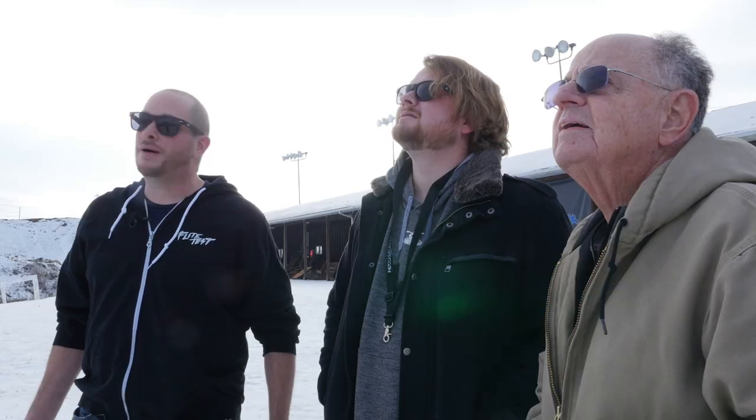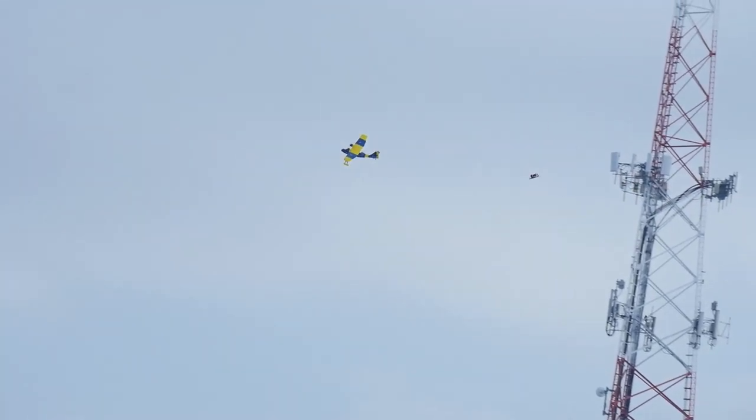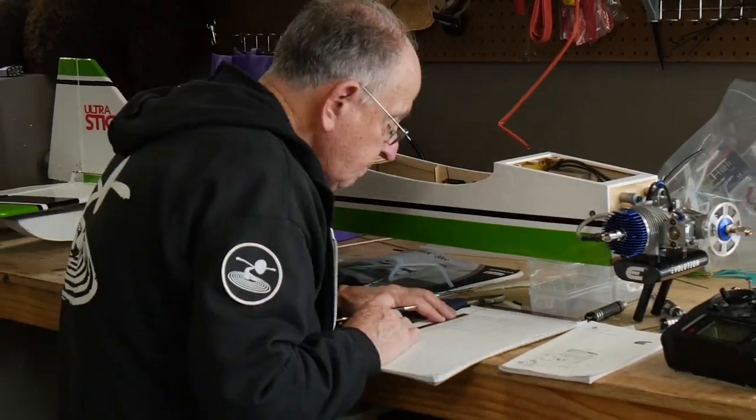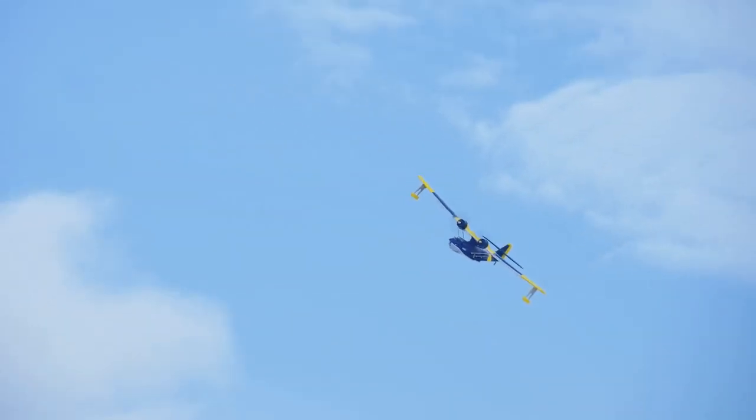Bob has been a near and dear part of Flight Test for so many years now. One reason we get the opportunity to fly so many different planes so often is because Bob is oftentimes in the background settling and tuning for us. In fact, he's setting up something right now that we're super excited about — it's a big Ultra Stick gas motor. For those of you asking for gas content, it's coming. We've got a lot of balsa, a lot of gas, and a lot of build-up models coming in 2018 and we're really excited to share that with you. We want to thank you for watching, thank you so much for being part of the Flight Test family. If you'd like to see this content, make sure you subscribe and hit that notification bell. We'll see you next time.